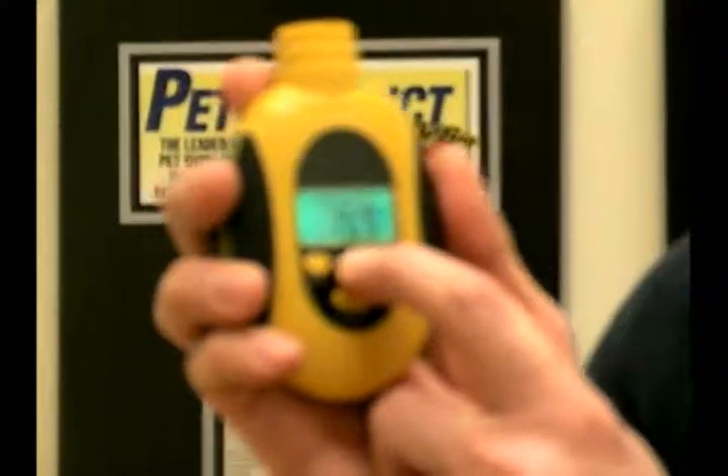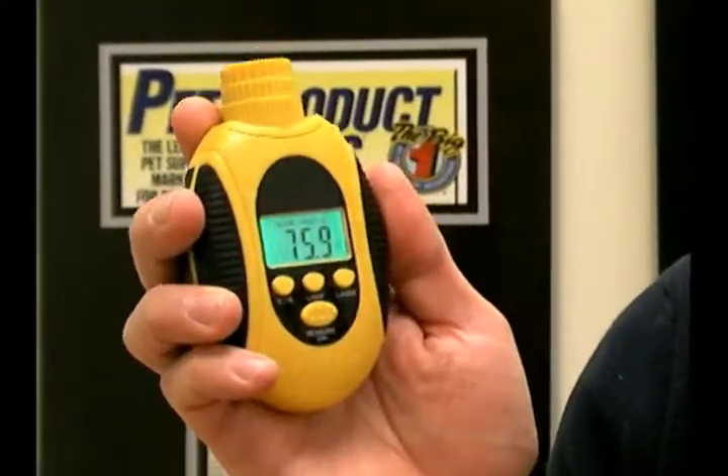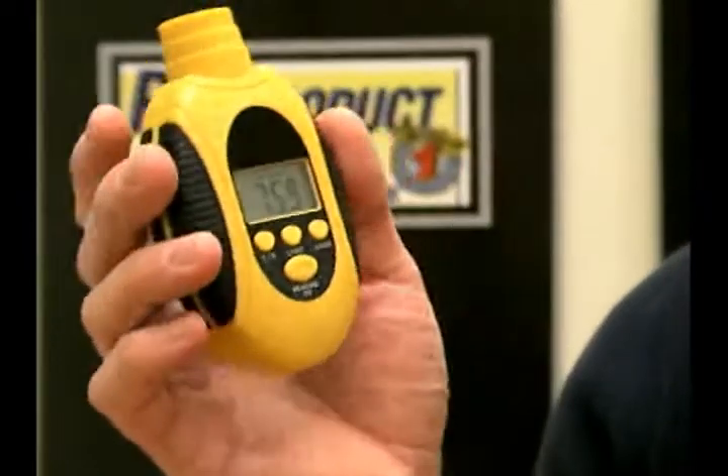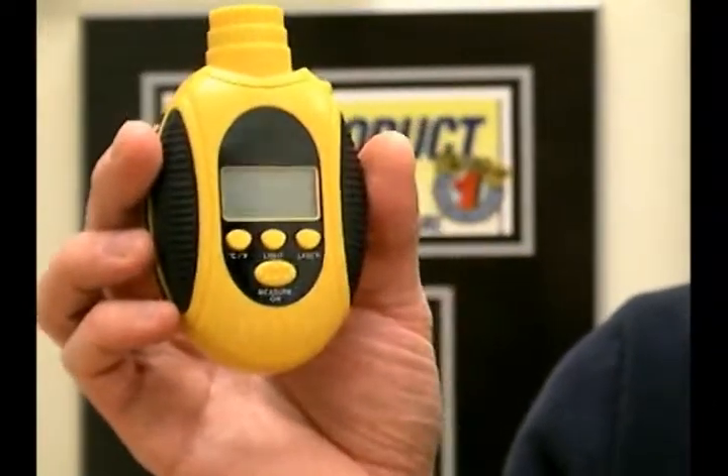There's also even a light that you can use if you're in a situation where you need a backlight. The accuracy of this unit is about plus or minus 2%, which is very good for the type of unit that it is. Response time is extremely quick at less than half a second.